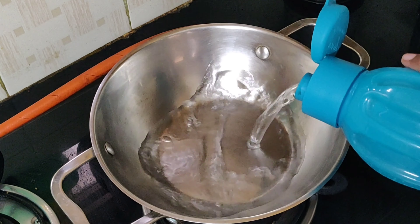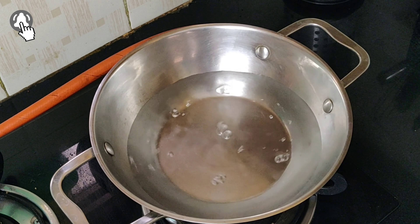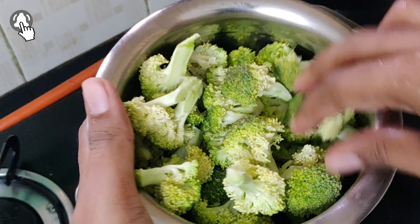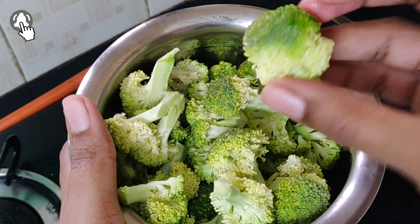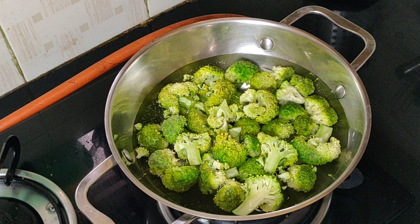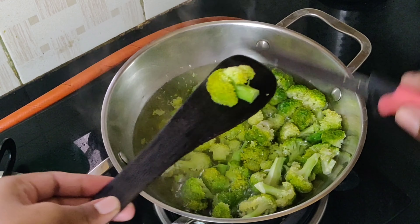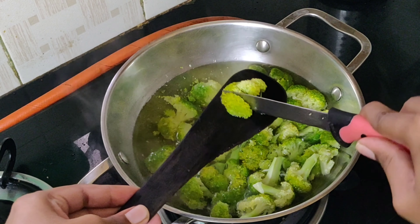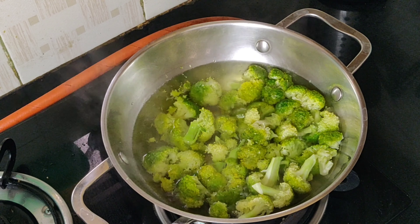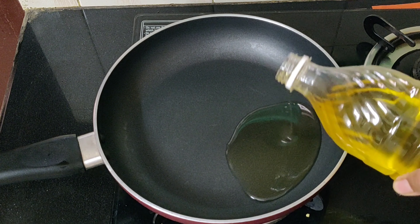For the stir-fry, let's first boil the broccoli. In a pan, take sufficient water and when it comes to boil, take one broccoli chopped into florets and add it carefully. After about two to three minutes, check the broccoli by cutting it — when it cuts softly, it's ready. Keep it aside.